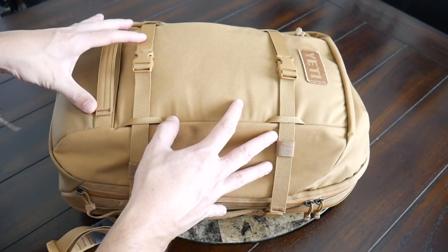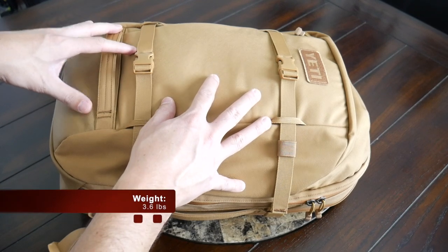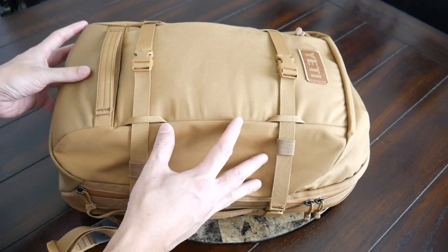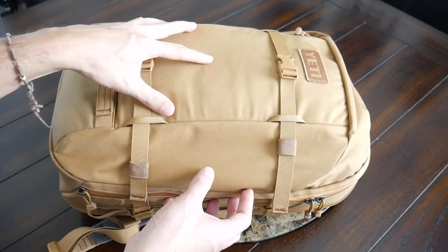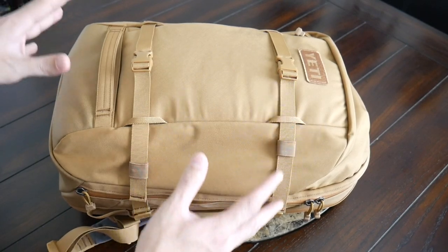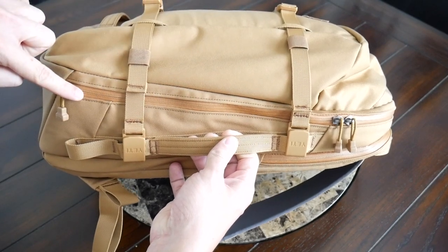Moving into the materials, on the exterior the bag is made out of a 700D nylon called Tough Skin. It's based off motorcycle gear and it feels very rugged in my testing — it feels like it's going to hold up well to rougher usage. It's also coated with DWR, so it's going to keep your stuff protected from the elements. And then you also have some great YKK zippers all throughout.